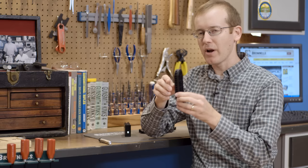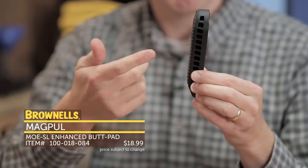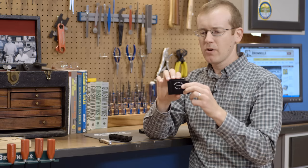Next up from Magpul, to complement their MOE SL buttstock, they have the Enhanced Butt Pad. This one has a little bit more extension so you get a longer length of pull, and it's also rubberized. If you don't like the stock butt pad on your MOE SL, check this out.